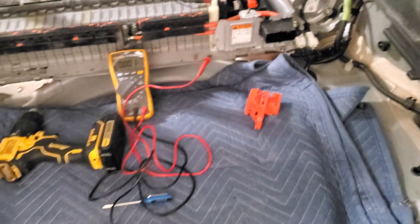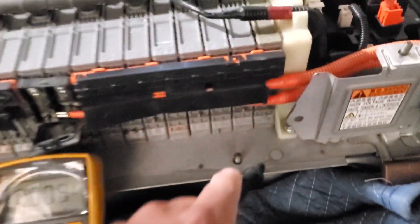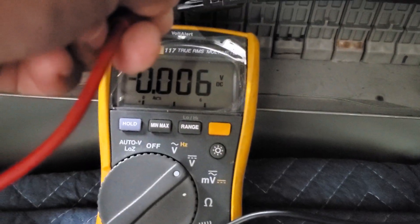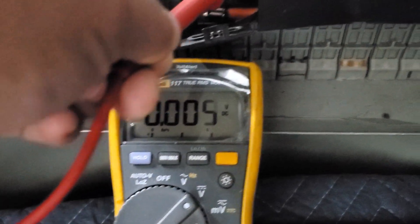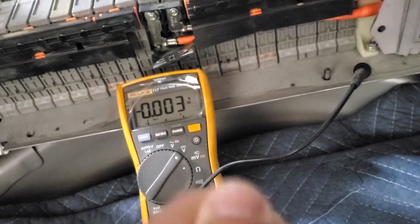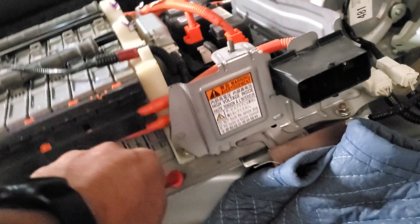The multimeter is already on. It's as simple as checking between the chassis ground and the first stud — we'll check the one on the right, which is the positive. Put the positive multimeter probe there and let's see what we got: nothing, 0.006 volts. That's basically static or standard interference.